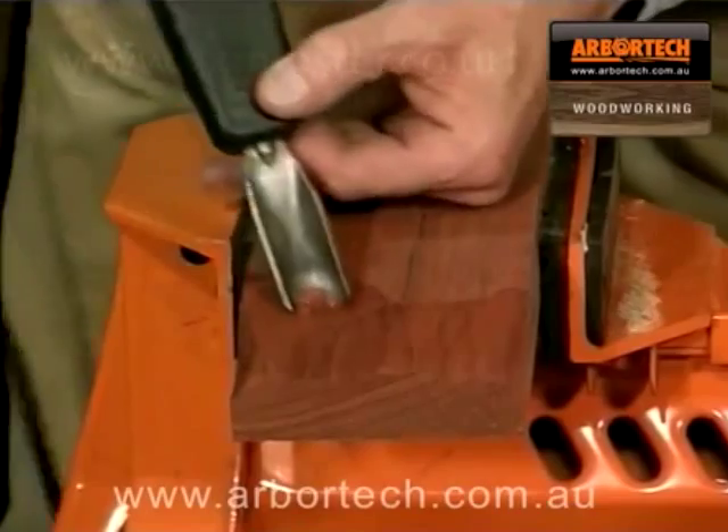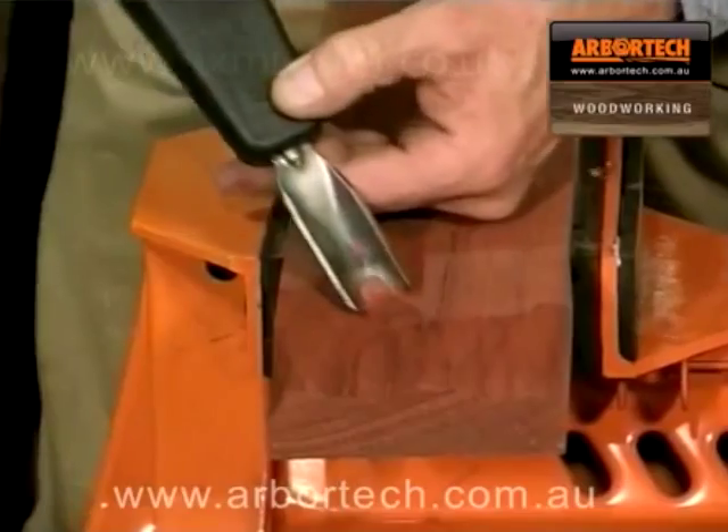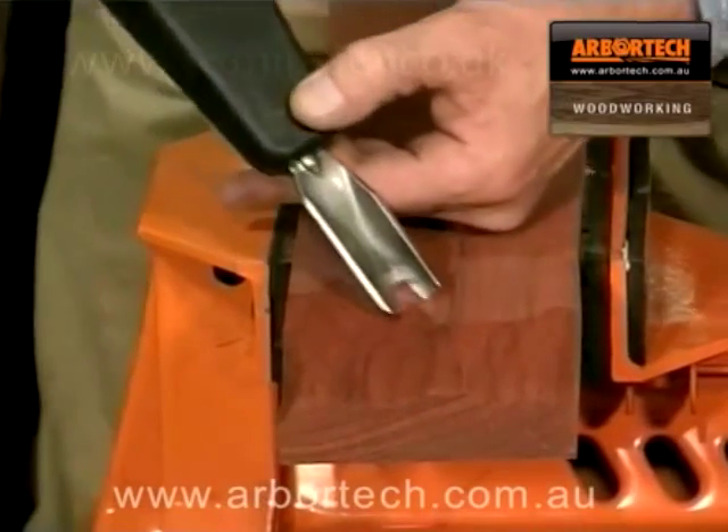Here, a very hard and dense timber is carved from the block with speed and control. Notice how the carved surface is already slick and polished.